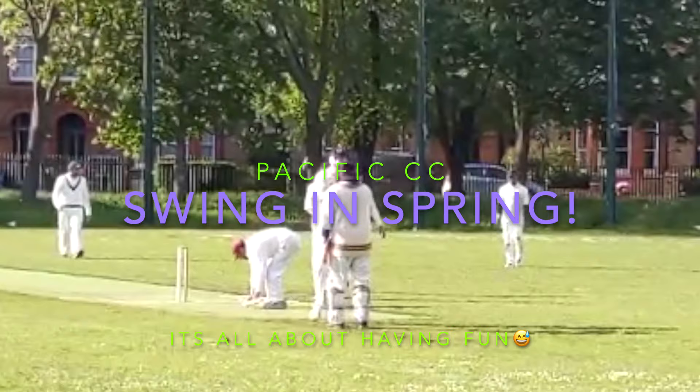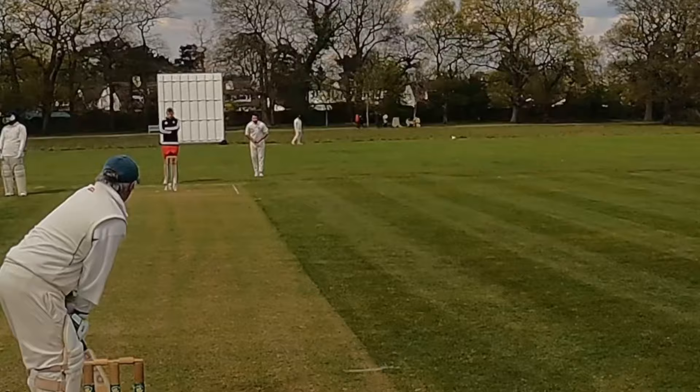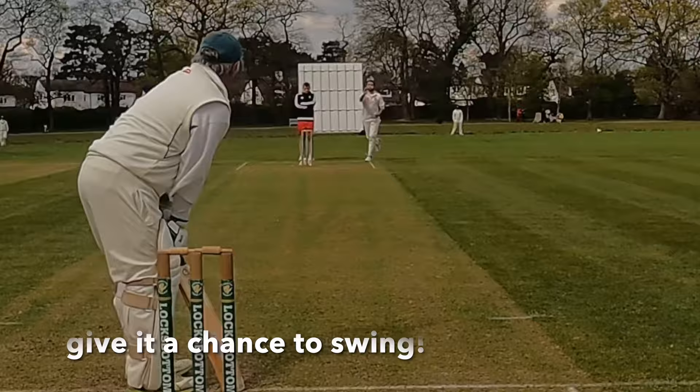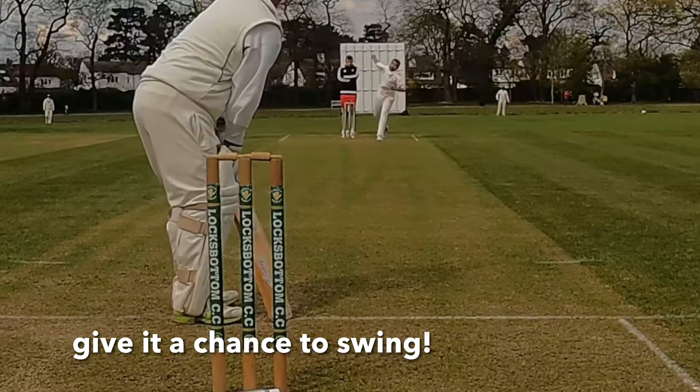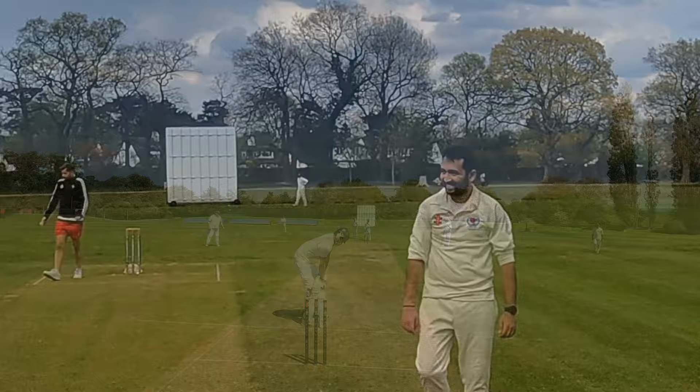What we got for you this week is the swinging delivery, the swing in spring, MySide Cricket. If you look at the background you can see there's still no leaves in spring, but a bit of swing. So we got 8 short clips there, 8 widgets, swing and delivery in spring.